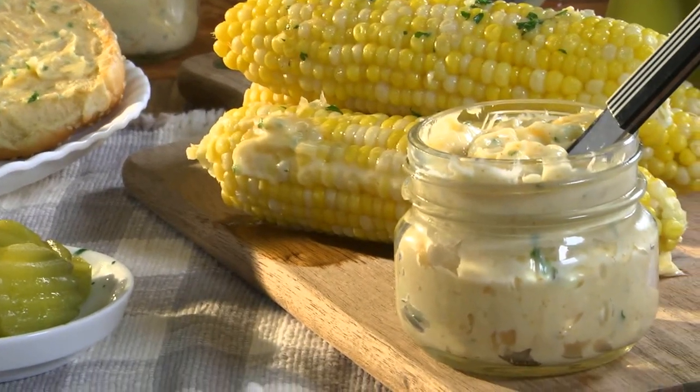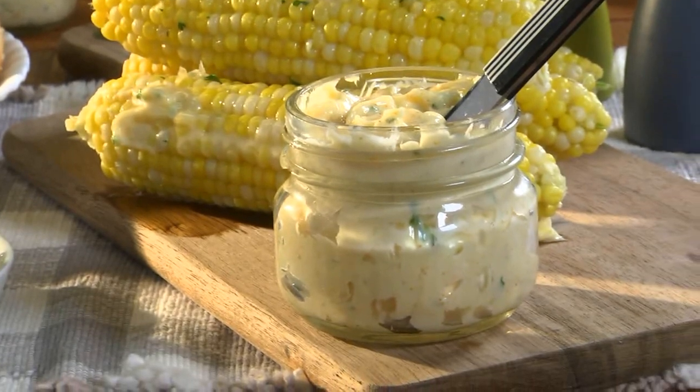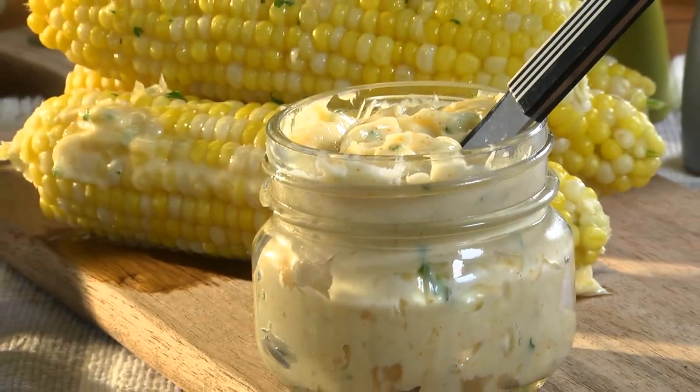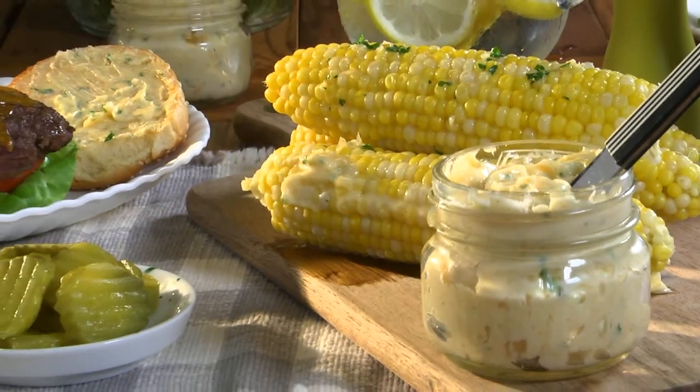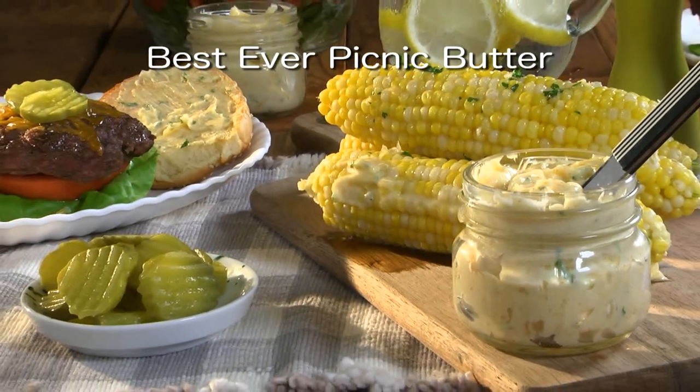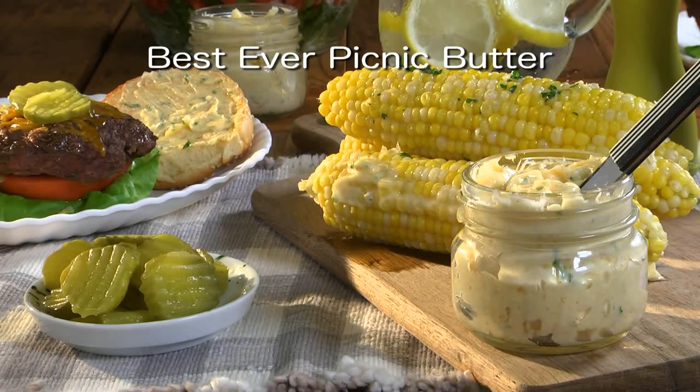It takes plain corn on the cob and makes it taste really special. Use a dollop of it on a steak to make it extra mouthwatering. To get the recipe for our best-ever picnic butter, along with a bunch of other homemade butter recipes, all you have to do is visit our website.